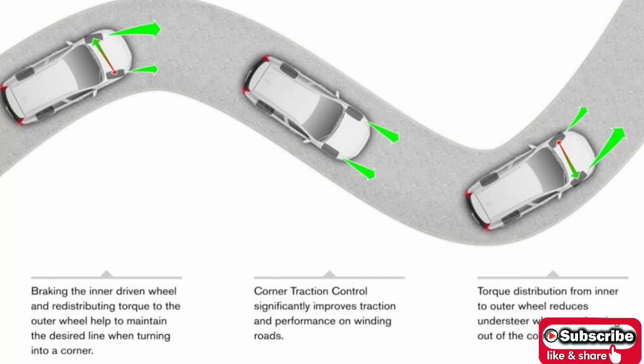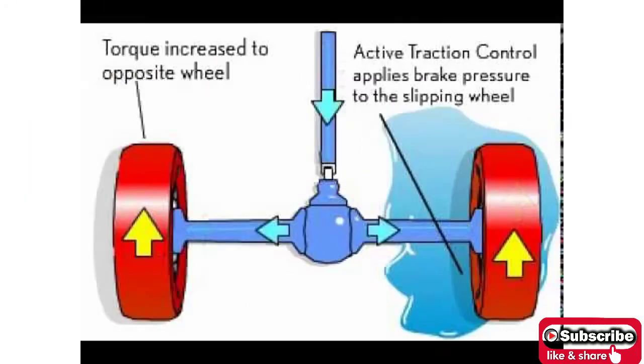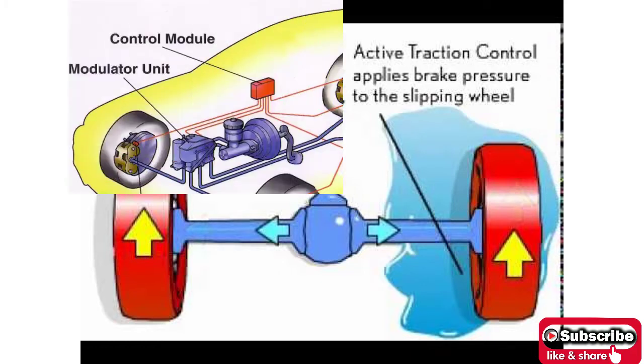What is the Traction Control System in Cars? TCS is an abbreviation of Traction Control System. As the name suggests, this system deals with controlling the traction of the drive wheels of the vehicle. The main purpose of employing this system is to control wheel slip occurring during acceleration on slippery roads.